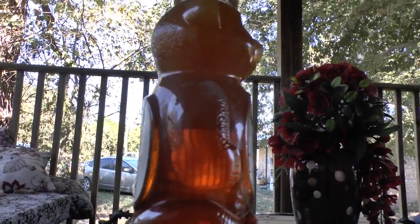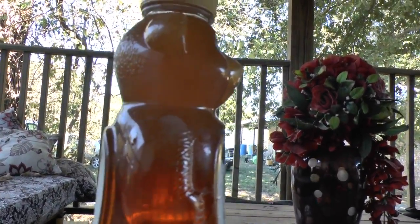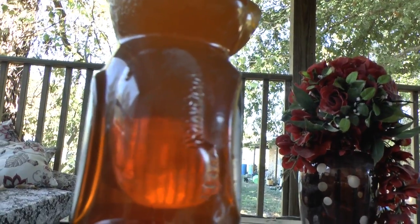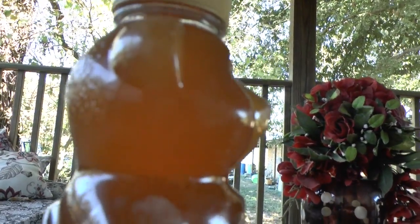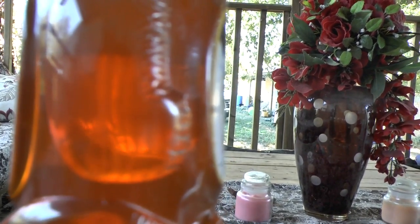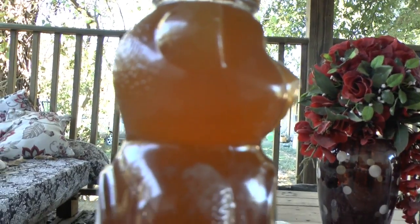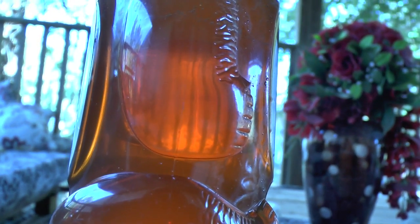I went ahead and put the remainder in a honey container I already had — this bear honey container. You can see how clear and thin the store-bought honey is underneath, and you can actually see the line where the natural honey starts. It's so much thicker. Definitely a much richer, thicker honey on top — the natural honey — compared to the store-bought honey, which is very thin.